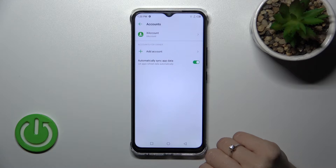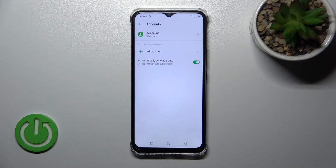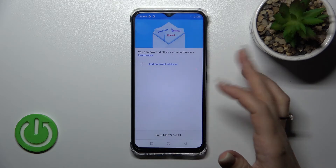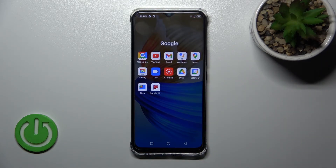Click 'Remove account' again to confirm, and now we can see that in Google account settings we have successfully logged out from the Gmail account. Let's go back to the application and we can see that we have successfully logged out from the app as well.